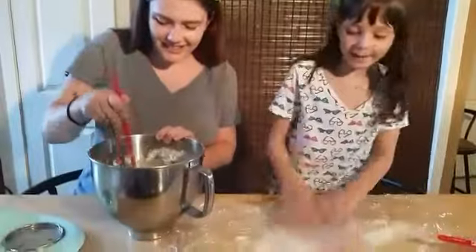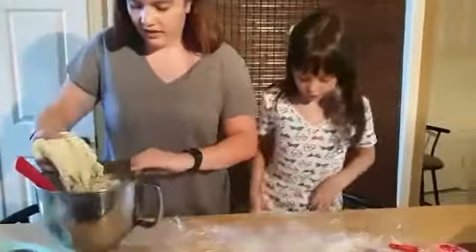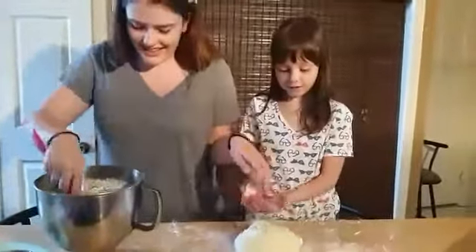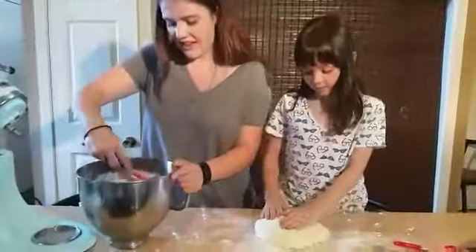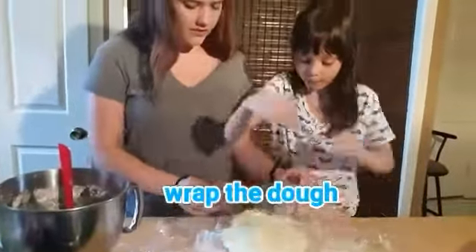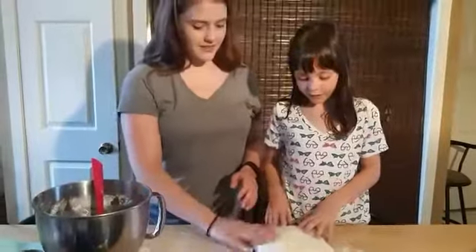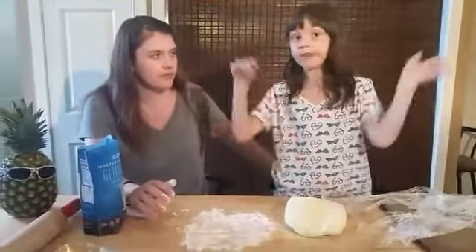We have saran wrap across here and we're going to form it into a ball in the middle, then wrap it up on each side. Side to side. Place this in the freezer for 30 to 40 minutes — that's the dough that we made in the beginning of the video.